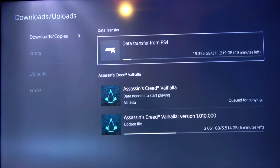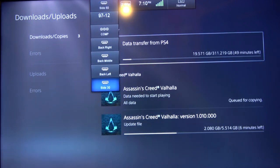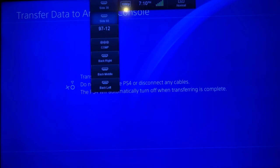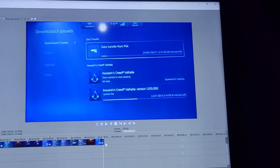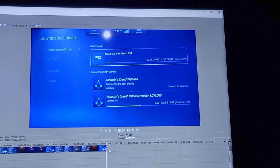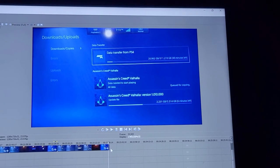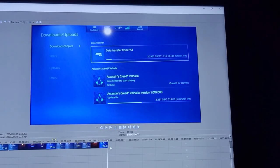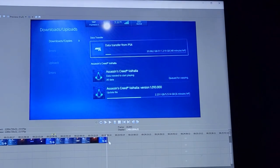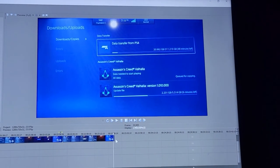Look at what the PlayStation 4 says - so it's transferred. Cool beans. Well, I guess it's about an hour. Hey guys, somehow I lost the last bit of the video. That's it - that's pretty much all it was done anyway. Once it was done, all the stuff was on the system and there's really not much else to show you.